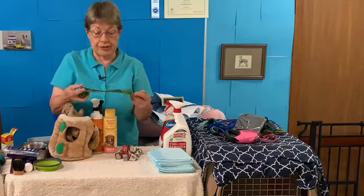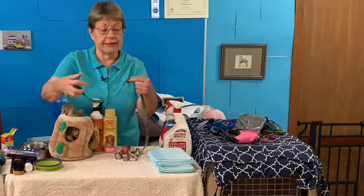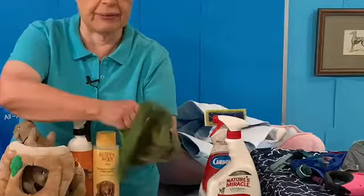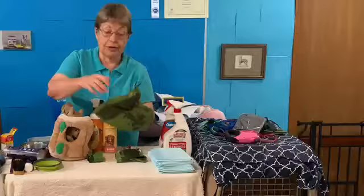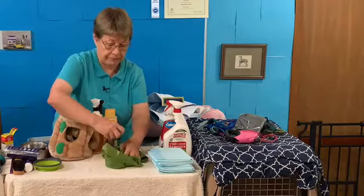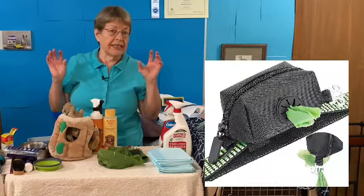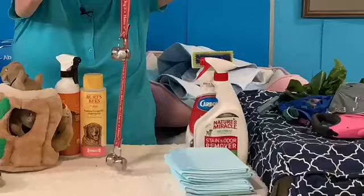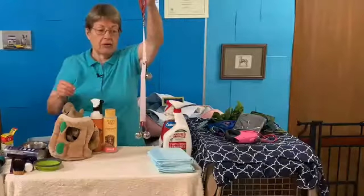Speaking of potty training, you're going to need poop bags. These are Earth Rated — I like these. They also have biodegradable ones. They're really strong bags and easy to use — just slip your hand in and pick it up. They come in cute bags that you can attach right to your leash. Whatever you like for your poop bag holder. Poochie Bells — some people say these are the greatest thing in the world. They teach their puppy to ring the Poochie Bells every time they go out, and in no time their puppy is going over and ringing the bells.